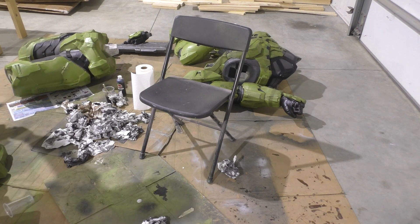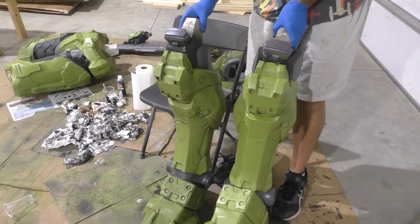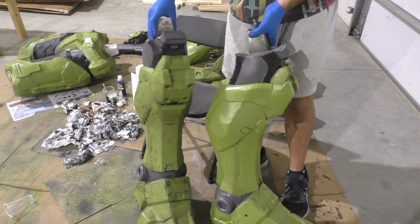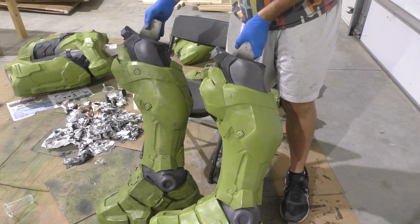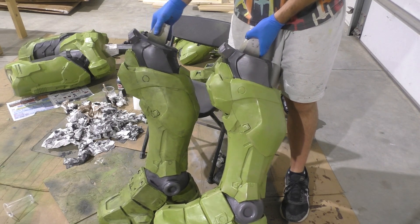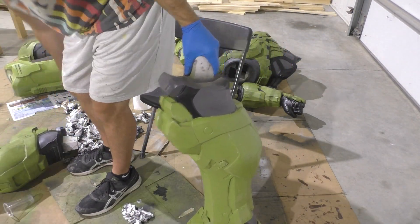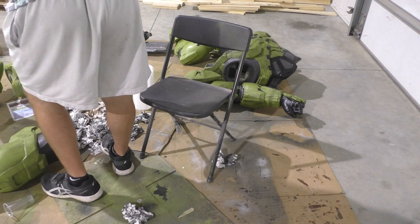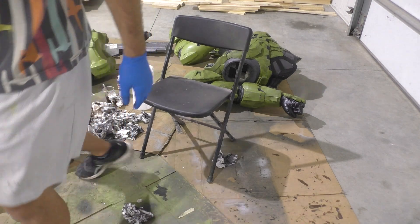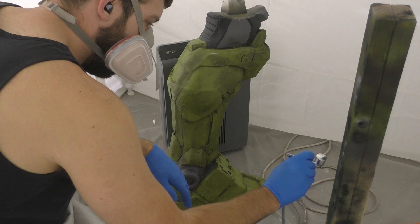Here's a leg that has been weathered with the black wash only compared to a leg with no weathering at all — and it's quite impressive how much of a difference it makes. The green definitely looks different, which is why it's so important to remember that your paint shade may change during weathering. When I was first putting on this green I knew it looked a little too light, but I also knew it was going to be weathered with darker colors that would bring that shade down and make it look accurate to Master Chief in Halo Infinite.